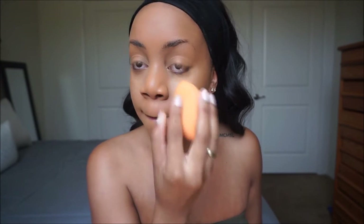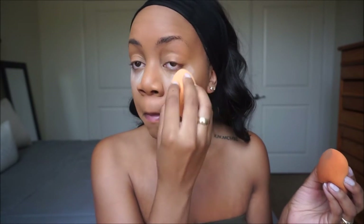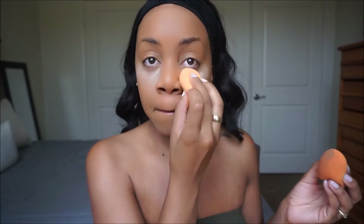Now I'm gonna go on with L.A. Girl Pro Conceal in the color Cool Tan. I'm blending that out and then setting it with a damp Real Techniques sponge and some air spun powder. I'm using this technique so I don't get as much creasing as I usually get when I don't do it.